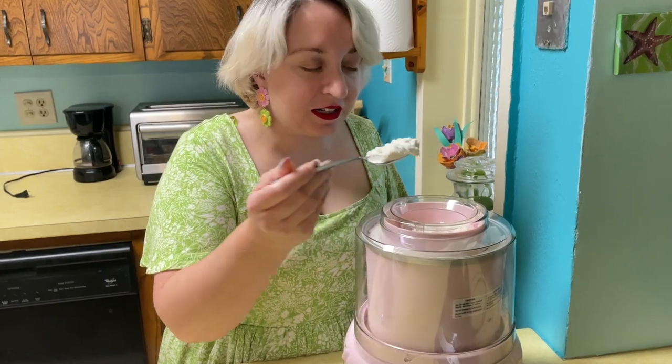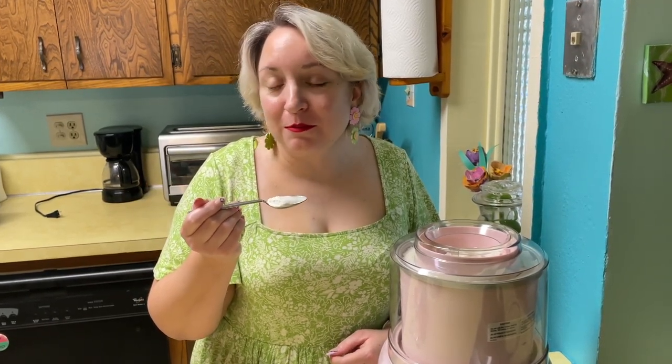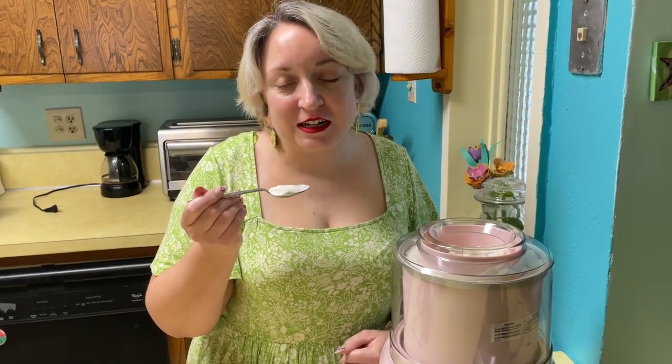Look at how yummy this looks, you guys. I'm going to take a bite. I hope you enjoyed watching this. Next time I'm going to make pumpkin spice syrup because the syrup we bought from Marshalls tasted disgusting — it smelled disgusting. We returned it. So I'm going to be making homemade pumpkin spice latte. See you next time. Bye guys!